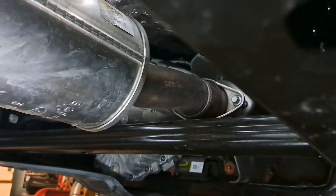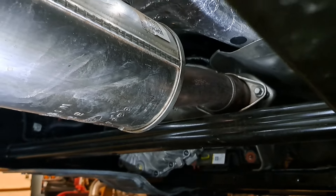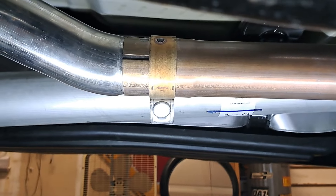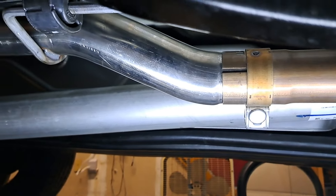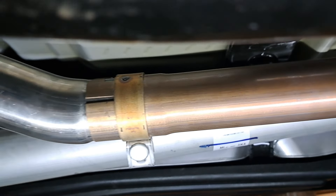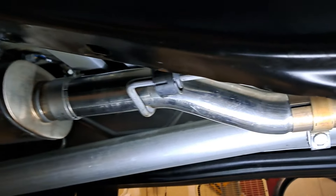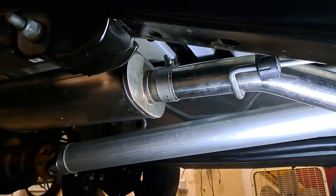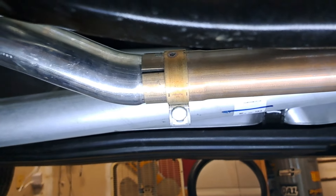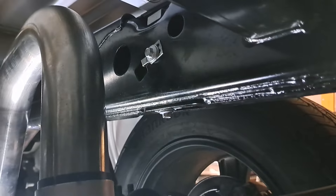You will need to loosen the factory resonator pipe quite a bit. I actually ended up just removing mine because the factory muffler is keyed into that resonator pipe, making it too much of a pain to flip. With only one person working on it, it was far easier to just unbolt the entire system.